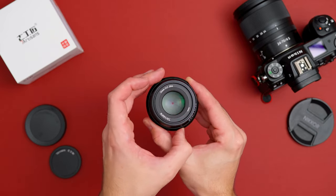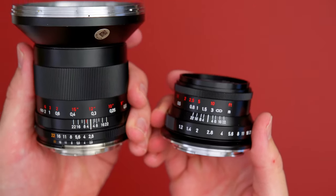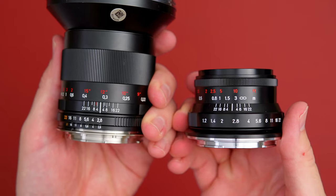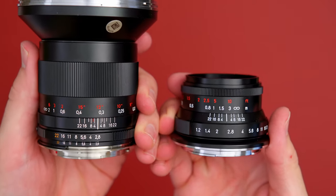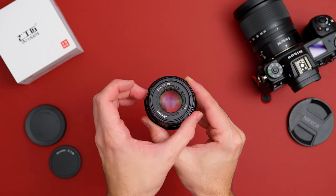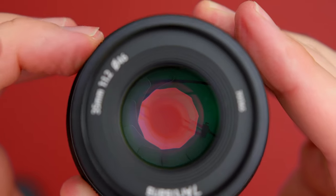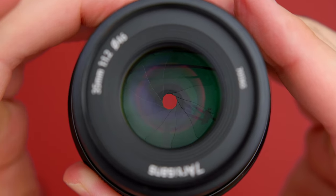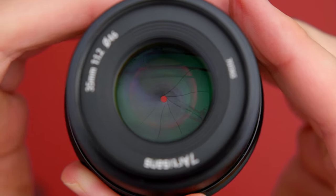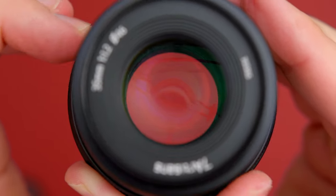One of the first things I noticed about this lens is that the markings are very similar to the Zeiss ZP2 markings. I think they took some inspiration from that. Another thing I noticed was that the aperture ring is actually clicked. I don't know why they put de-clicked in their marketing, but when you turn the aperture ring, it has a click to it — it is not de-clicked.